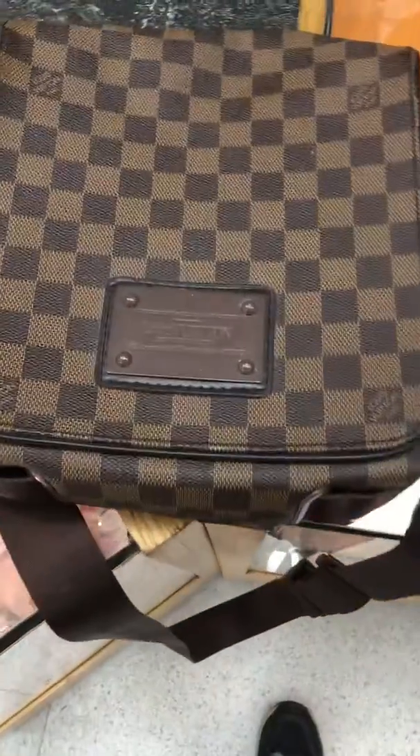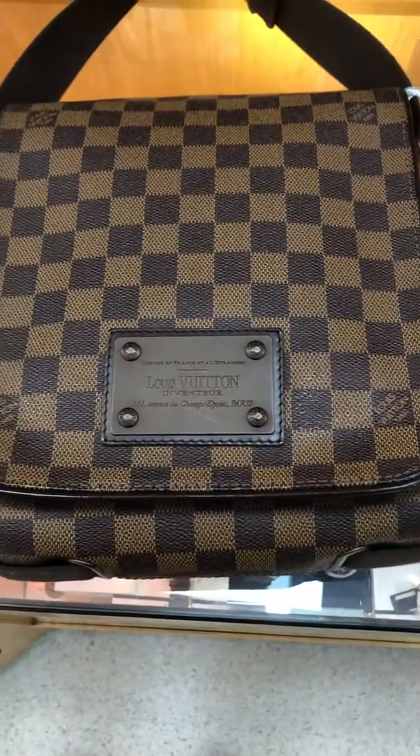There's the one on the left, a Louis Vuitton men's crossover, and there's the one on the right, also a Louis Vuitton men's crossover.